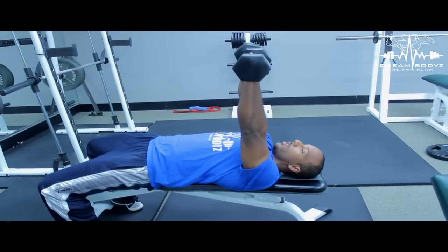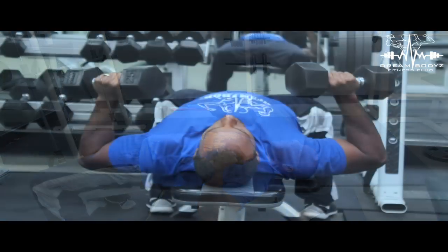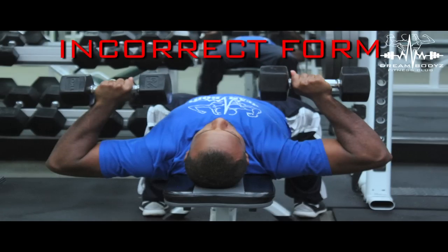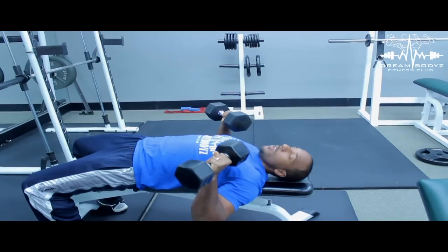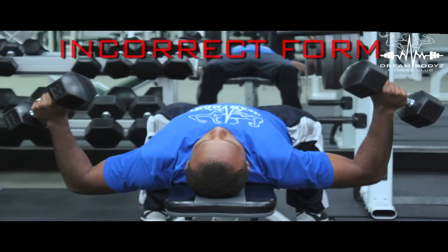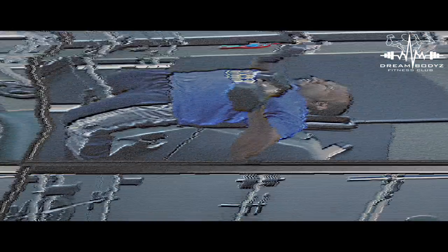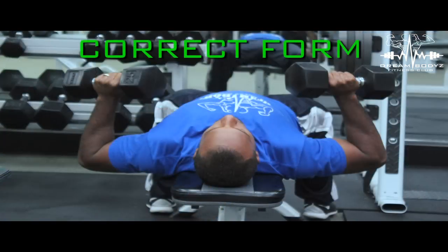Now, another thing that's important is when you come down, you want to make sure that your arms and your elbows are pretty much at a 45-degree angle with your body. You don't want to have them up high. You want to have about a 45-degree angle. And then the dumbbells — you want to kind of line them up with your shoulder joint and your elbow joint. Make sure it's not way out. You should be able to almost balance something on the dumbbells.